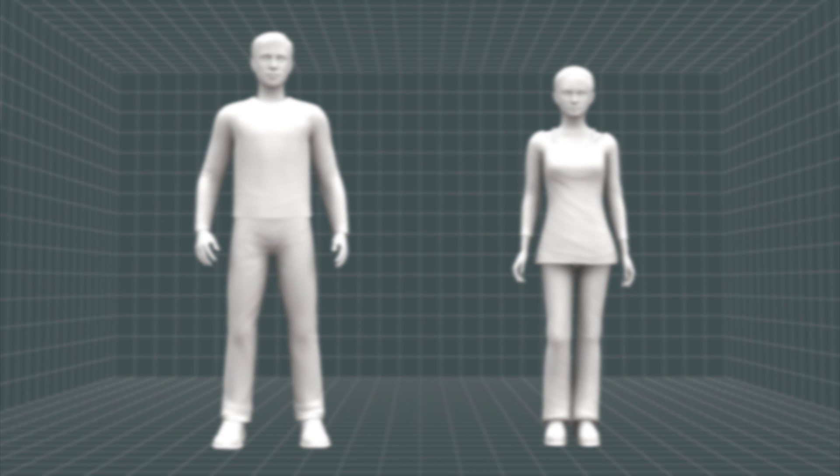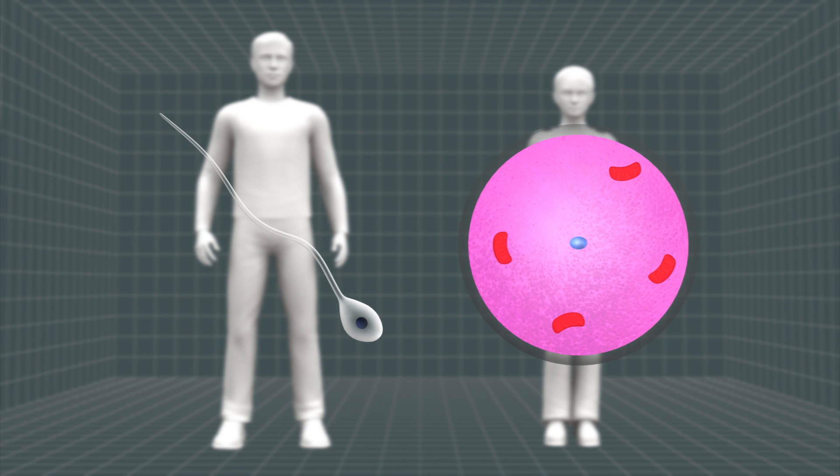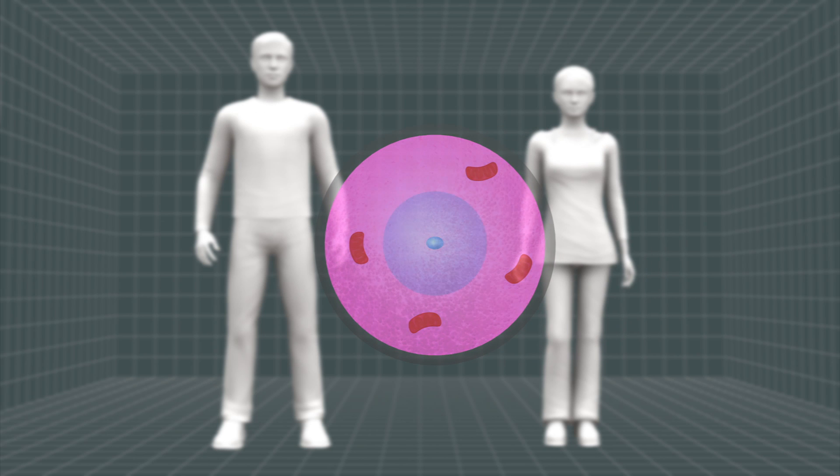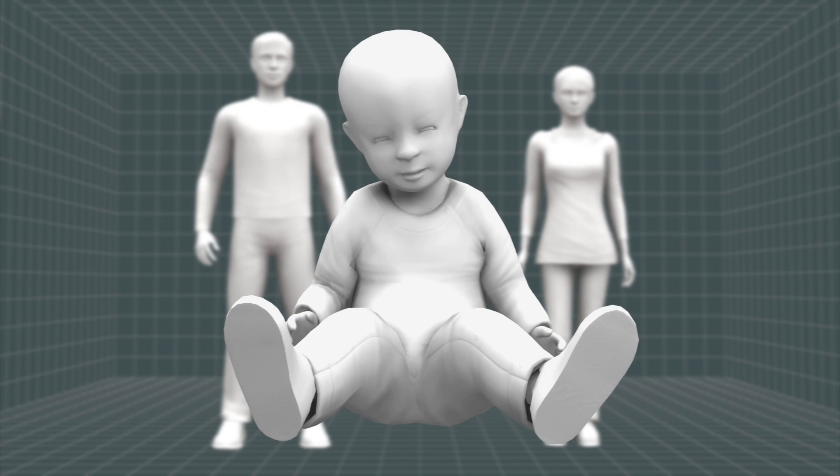The technique replaces the mother's defective mitochondrial DNA with a healthy donor's DNA. Defective mitochondrial DNA from the mother's egg can lead to muscle weakness and even heart and respiratory failure in offspring.